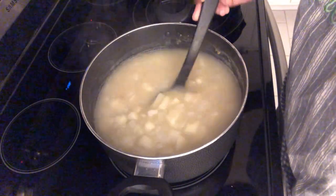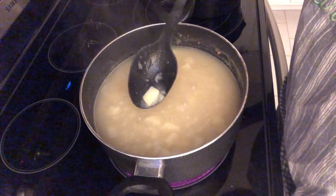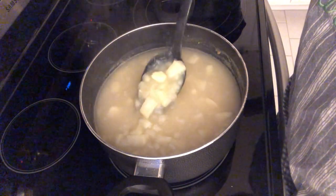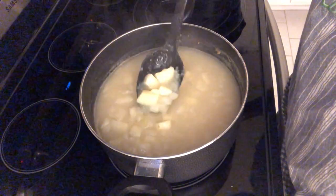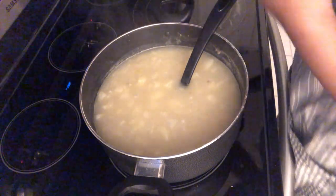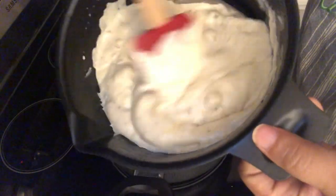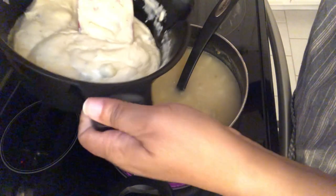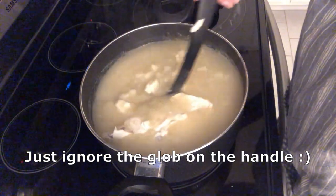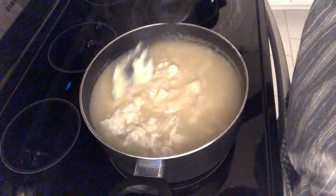The potatoes have simmered for about 35 minutes and the fresh potatoes are fork tender right now. You'll notice that the broth is really quite thick, because the frozen potatoes have broken down — that's going to add some body to your potato soup. I microwaved the cream soups and cream cheese for two minutes, stirred them up, and now I'm just going to add this to the broth and give it a good stir. Let this continue to simmer for about 10 more minutes.